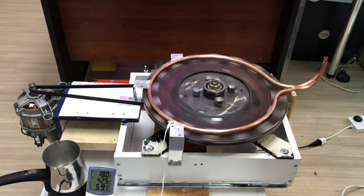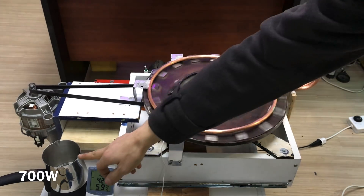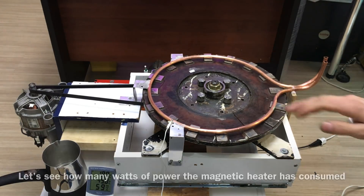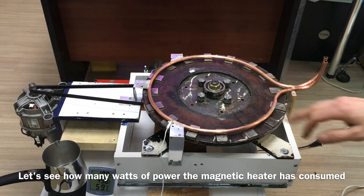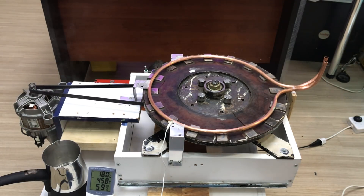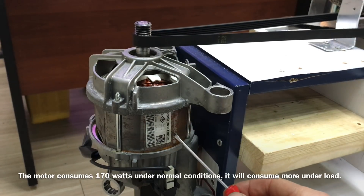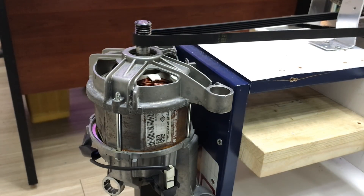Burada ortalama 700 watt gücünde bir güç tükettik. Burada ise kaç watt gücünde güç tükettiğimizi şimdi makinemize tam hız vererek aynı şekilde test edeceğim. Sistemi tahrik ettiğim motorum 170 watt gücünde bir motor.